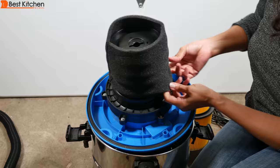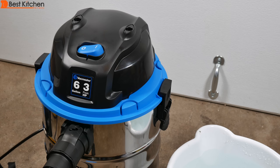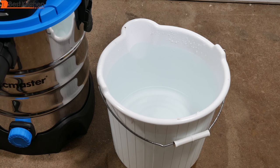To vacuum liquids, install the foam sleeve filter over the filter cage and place the power head back on the container. Remember not to use the cartridge filter or collection bag. Make sure the unit is turned to off before you plug it in.